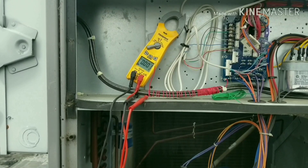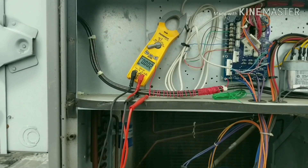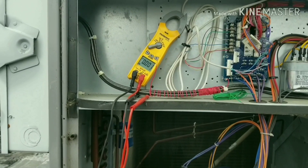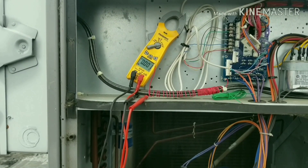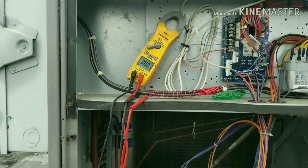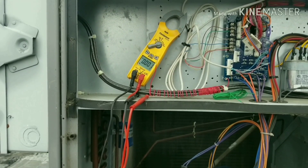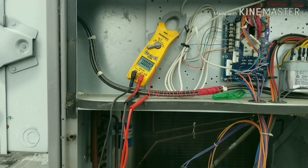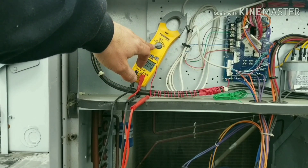In that last video, 'What's the Deal with Electricity,' I had a very unknown issue, and thanks to all the comments from you guys, I've come up with a couple different conclusions of what was probably happening. One of them being ghost voltage, and another being carbon tracking from a bad breaker or bad switch — a bad contact that isn't fully closed, allowing just a little bit of voltage to leak by.